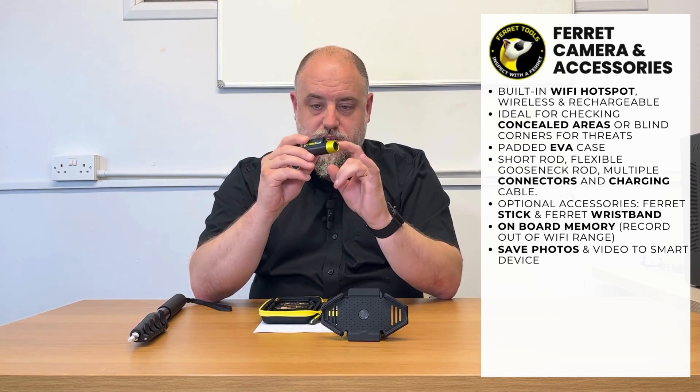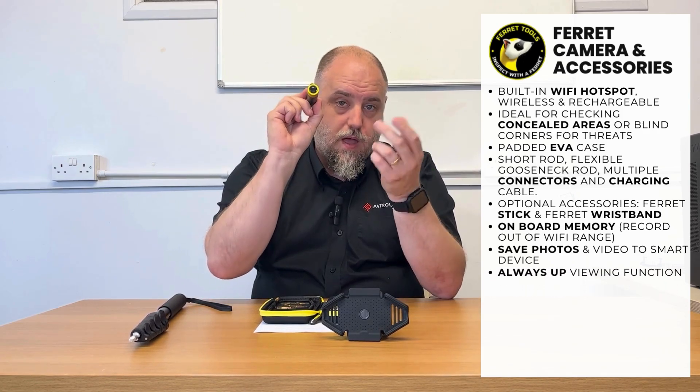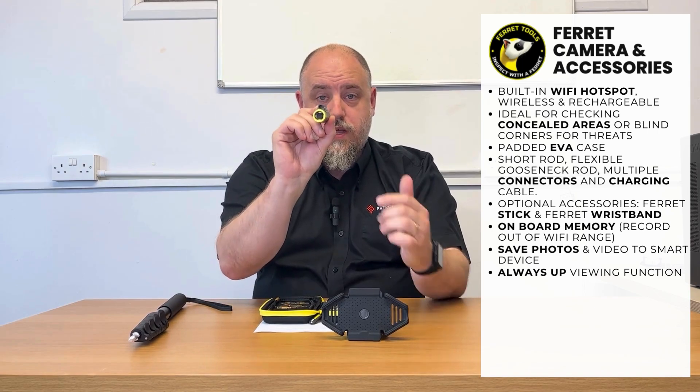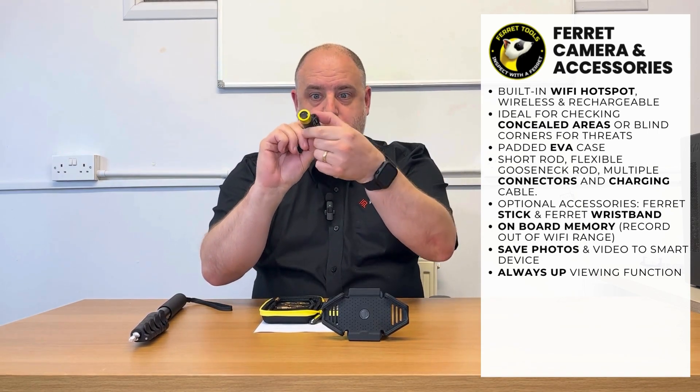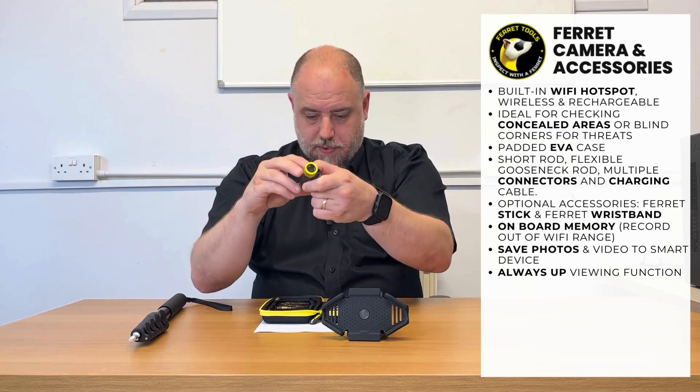The other cool thing with this camera is it has got an always-up feature. So say you're looking through a cavity in a wall and the camera is this way — it's up. If for whatever reason it turns or rotates, it auto-corrects itself. So up is always up, basically.